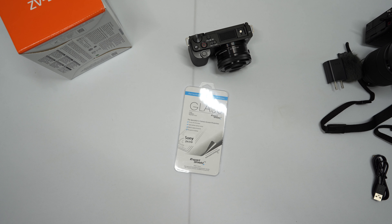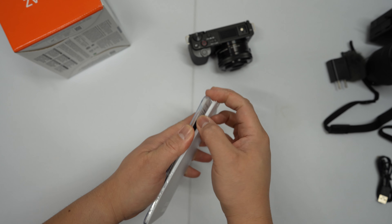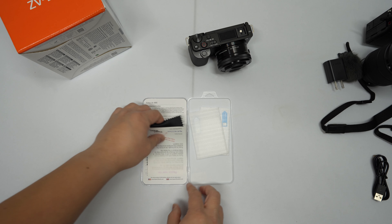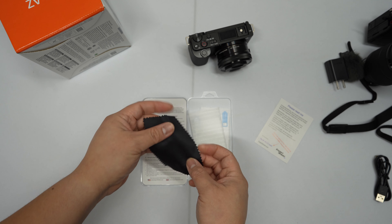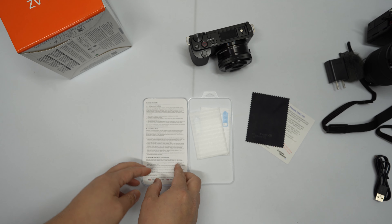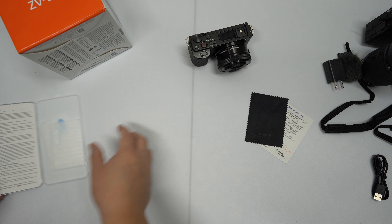The ZV-E10 glass screen protector from Expert Shield comes with — let me get in there — two glass screen protectors, warranty returns, and a nice screen protector. Instructions. And this is real easy.